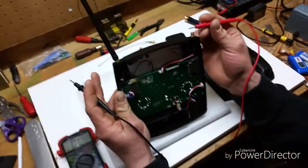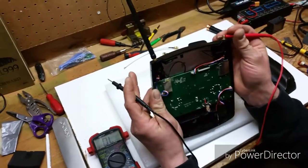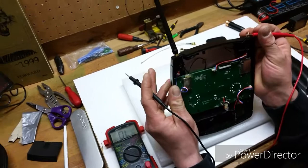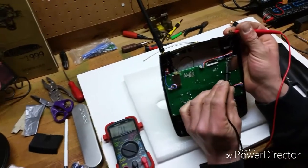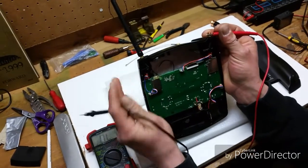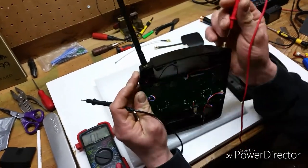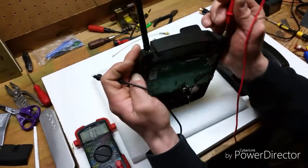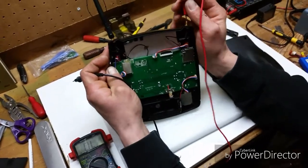Now, to test that your connections are good, you can do the same thing. Hold it on the outer shield where the threads are, and then touch the module's ground. We got signal. Now to do the inner pin — that's very important. There are two wires here, not one.